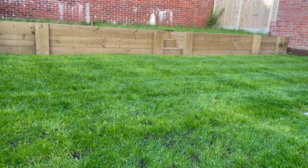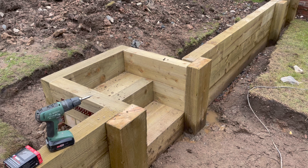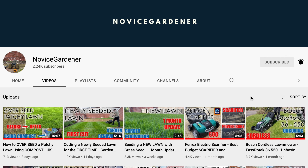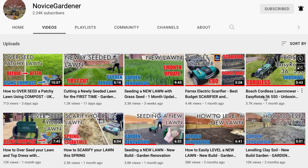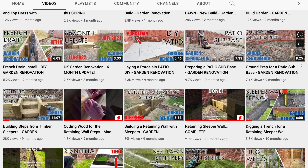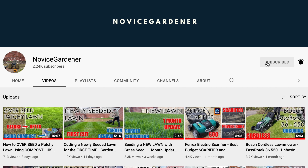Thanks for watching today's video. If you'd like to see more of my content — anything to do with garden renovation, when I laid the patio, leveled the lawn, or put a retaining wall in place — head over to the channel. If you're interested to see how someone with just basic tools maintains the lawn and keeps it green throughout the summer, feel free to subscribe to follow along.